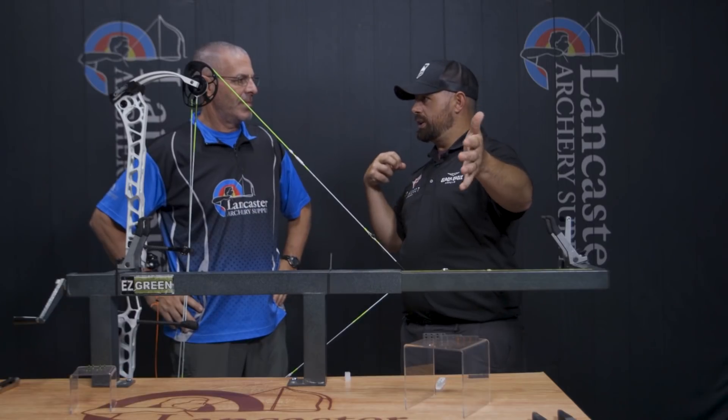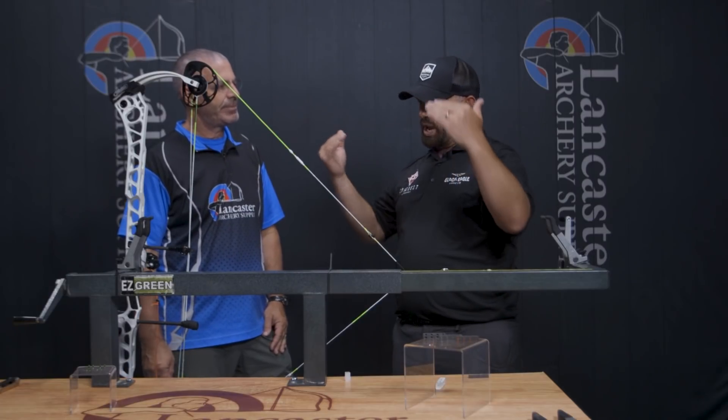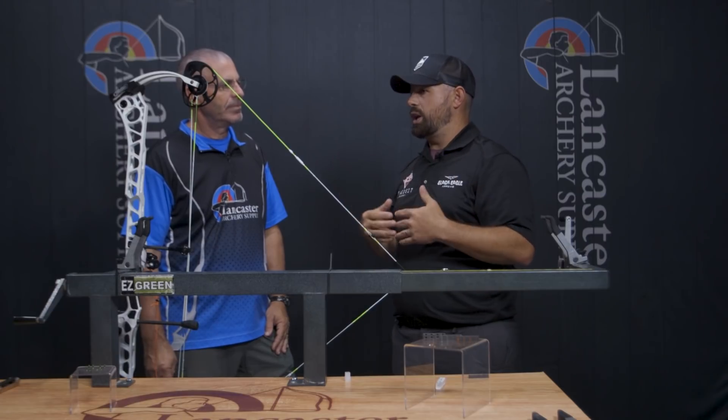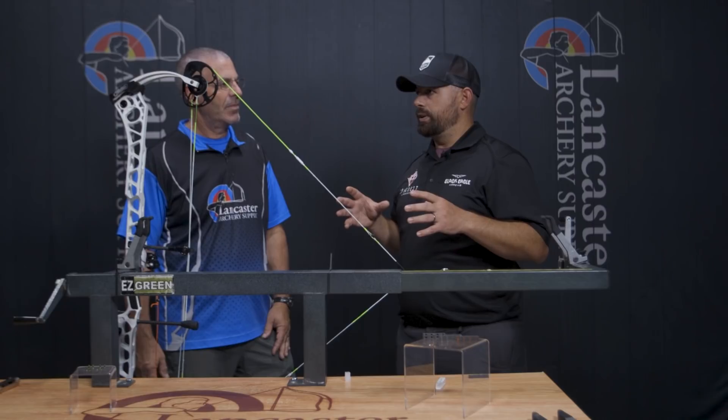When cams are both timed evenly, they're generally less aggressive on the back wall — both cams want to let off evenly, the wall feels more stable and solid. It changes the feel of the back wall and changes how those cams rotate, affecting your tune. It's also going to change your nock travel. If your top cam is off the wall, that often shows through paper as a high tear. As you dial the top cam into time with the bottom, you'll bring that tear down and get a bullet hole.